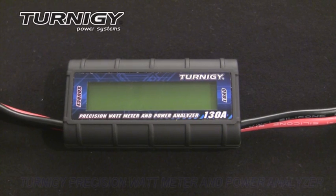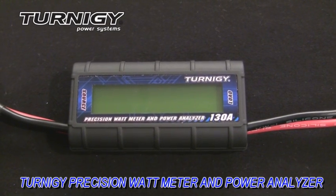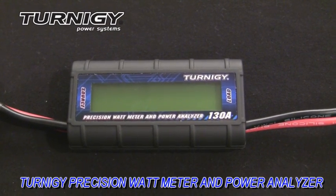Hello everyone, this is Paul with Hobby King Product Reviews. Today we're going to be taking a look at the Turnigy Precision Watt Meter and Power Analyzer. This is really a must-have tool for anybody using electric powered RC vehicles.